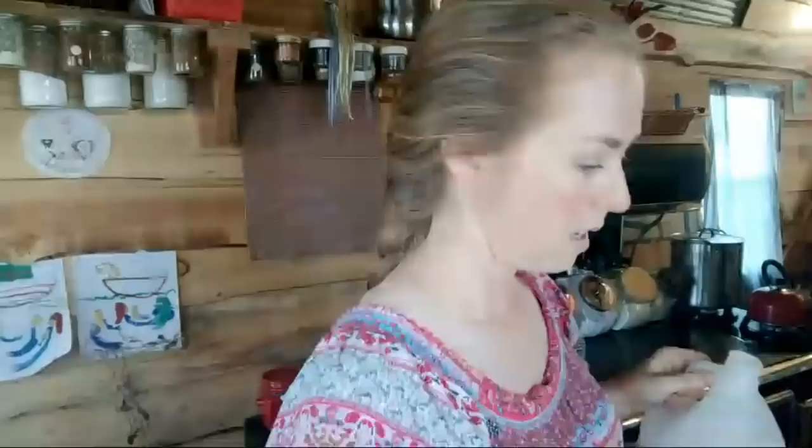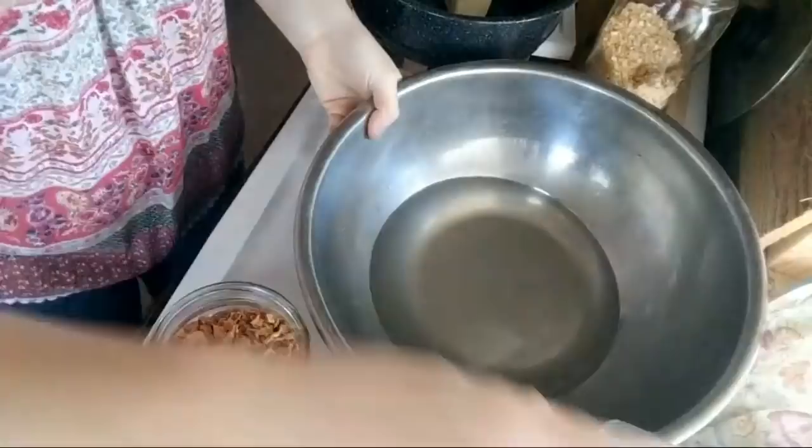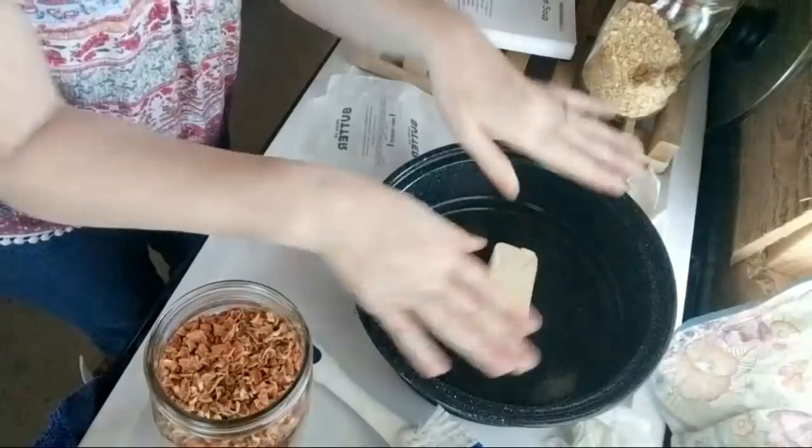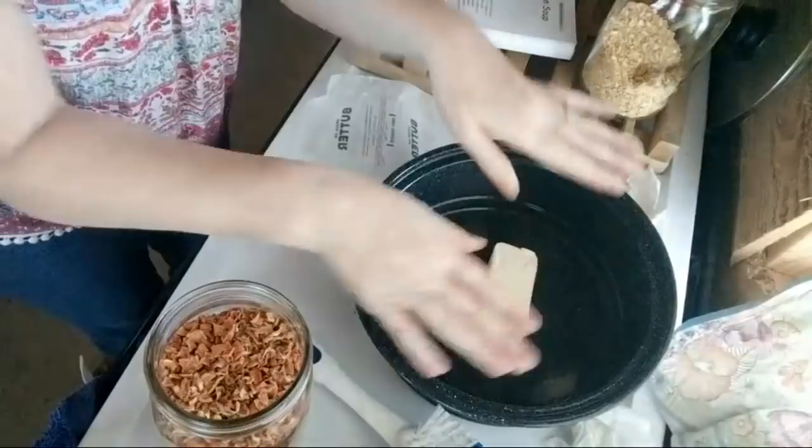This is the water from the hand pump — we use gallon jars for drinking water. I need to move my washing water out of the way in a minute. So there is my pot and what I do is really, really technical — that's how much I put in of carrot.